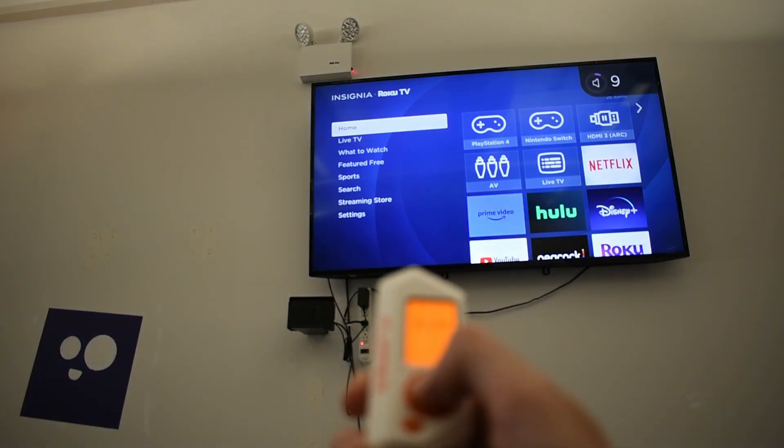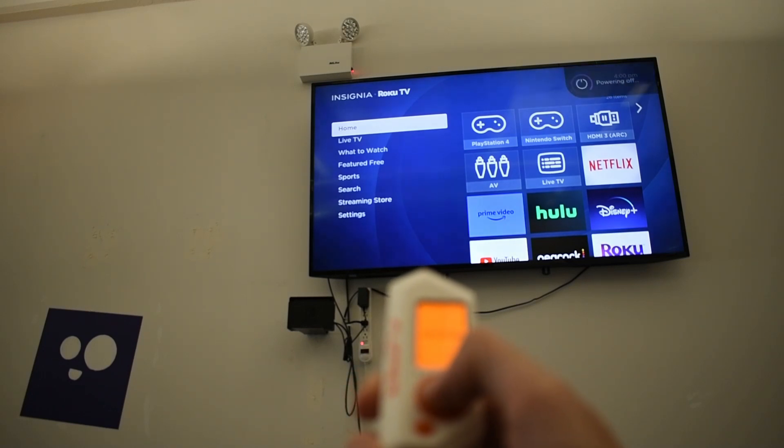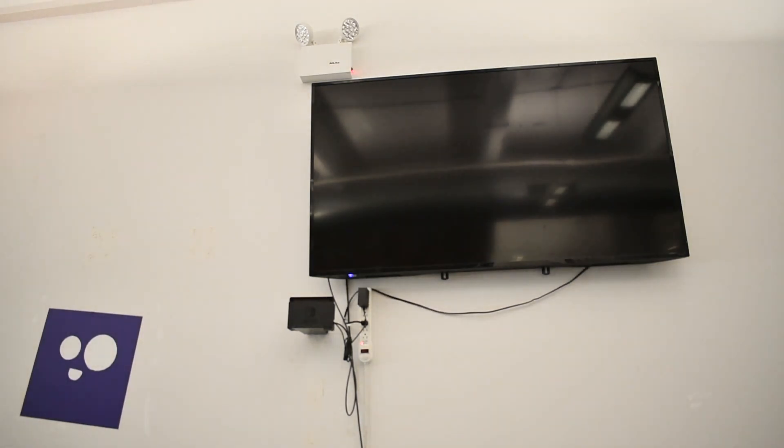However, this technology can do far more than small pranks. In the access control space, it is revealing how obsolete most keycard and reader systems are.